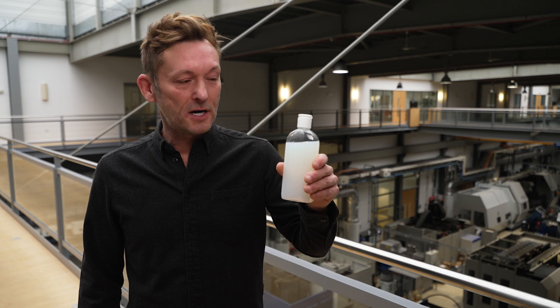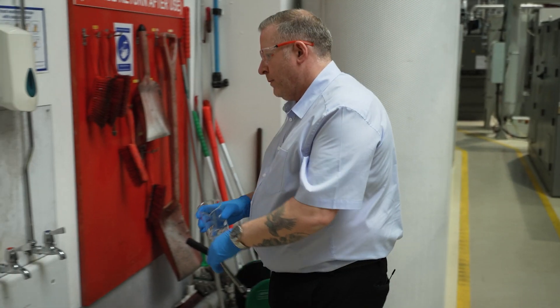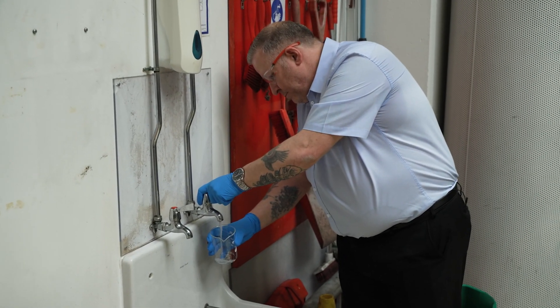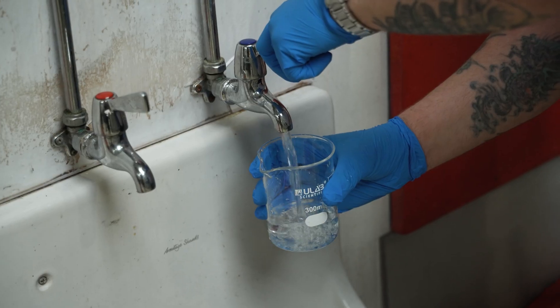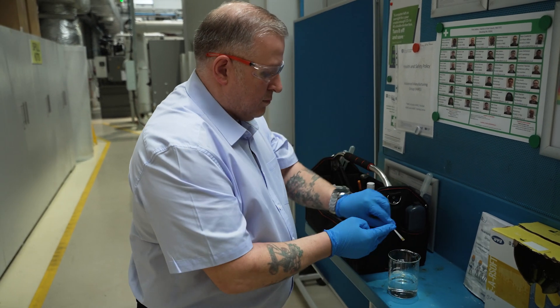So where do we start? You don't put dirty water in your cup of tea, so why would you use poor quality water when preparing your fluid emulsion? It's important to use clean, good quality water to minimize the risk of contaminating the metalworking fluid. Check your input water quality for hardness, pH, and bacteria, and consult your metalworking fluid supplier about suitable water quality requirements.